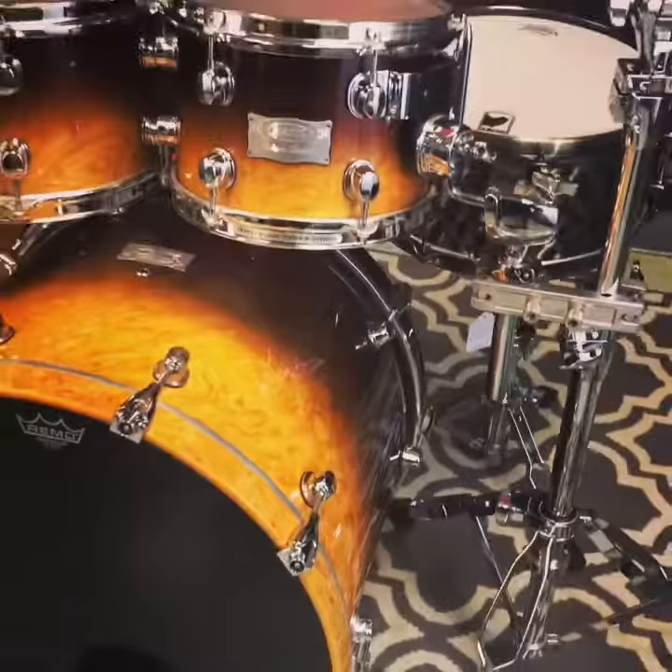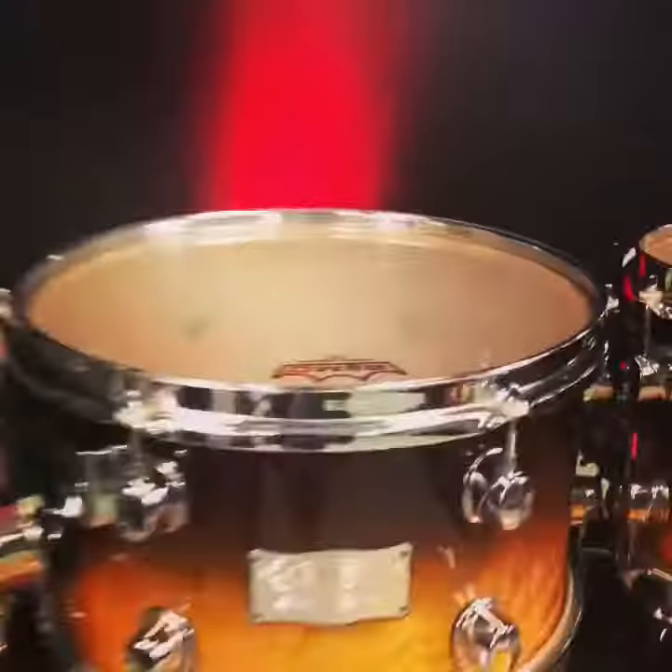In-store or at DrillFlip.com, you will not believe this gorgeous Mapex Orion — cinnamon fade with the outer ply burl. Super sick. Only at DrillFlip.com.